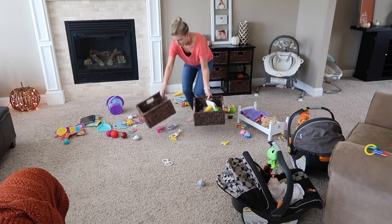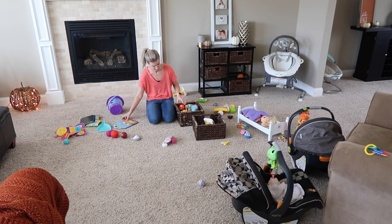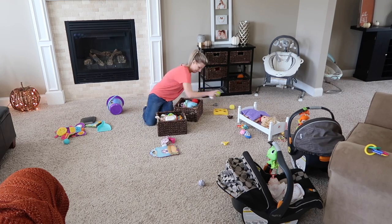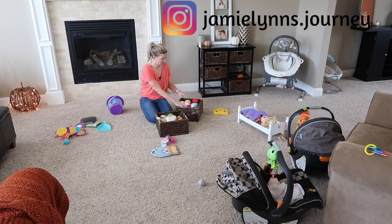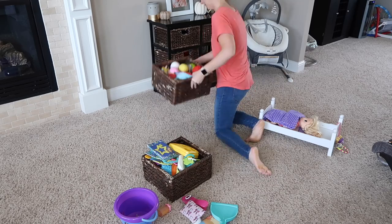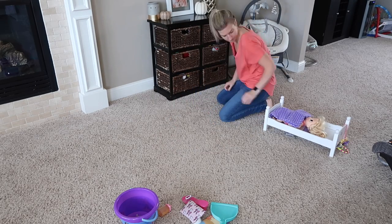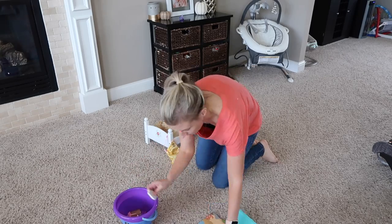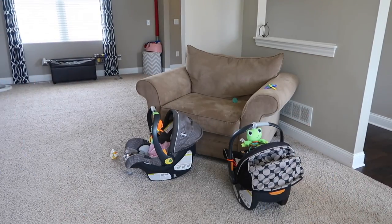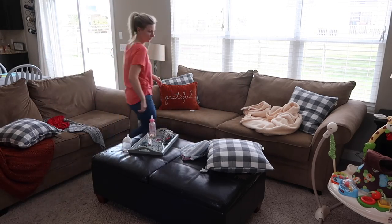If you guys want more daily updates or want to see more of my personal life and my kids, head over to Instagram to follow me. The link to my Instagram will be down below in the description, or you can search for jamielins with an S dot journey. And if you clean along with me, let me know over on Instagram — it makes me feel so good knowing you guys get motivated and clean along with me. Tag me and I want to say hi to you guys!